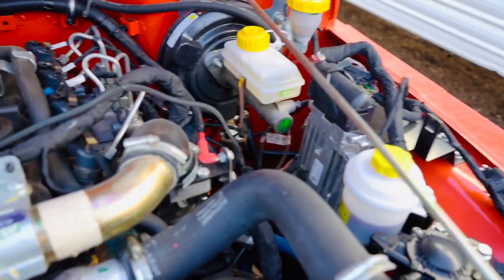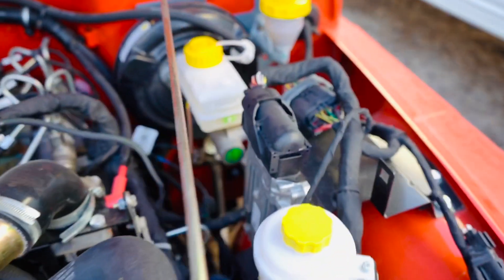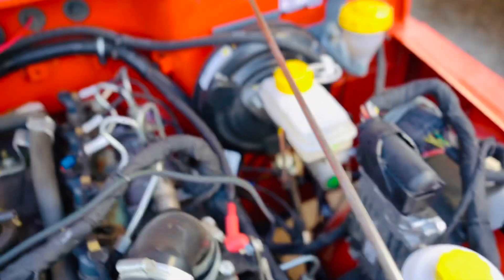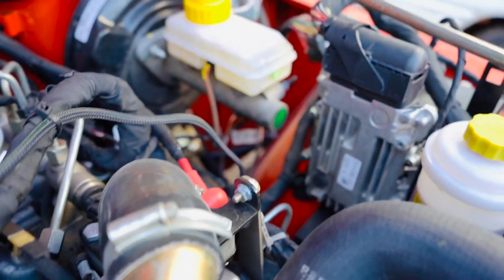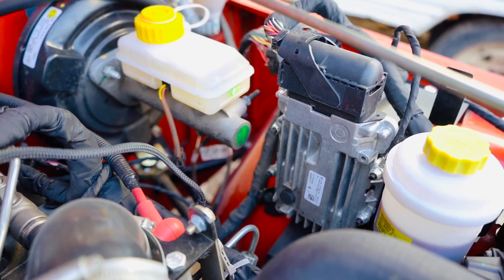You can see it's right there on the front driver side of the engine. That's the ECU right there — a little bit out of focus right there.